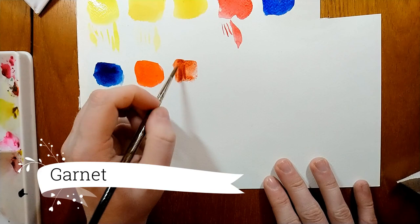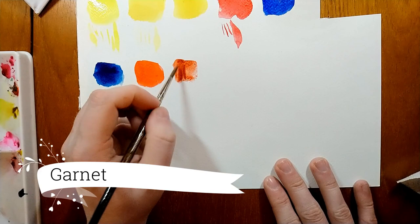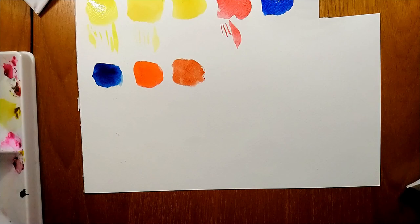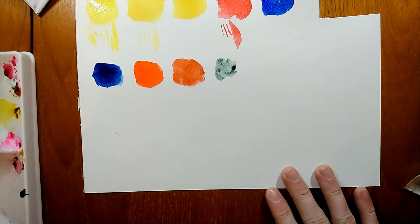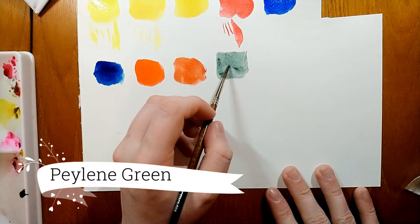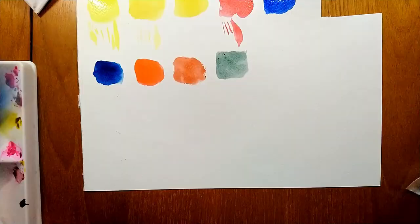Next up is a colour I didn't quite love to start with — Garnet Genuine by Daniel Smith. It's a very nice colour and after playing with it I really started to enjoy it. All the colours and tools will be linked in the description bar; you can get most of them from Jackson's. The next colour is Perylene Green, also new to me from Daniel Smith — a very nice dark green colour. It reminds me a little of Green Earth but darker, moodier, and much more intense.